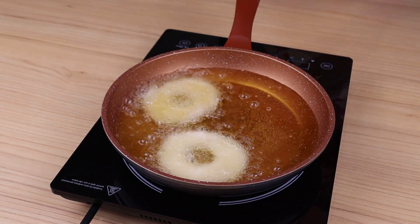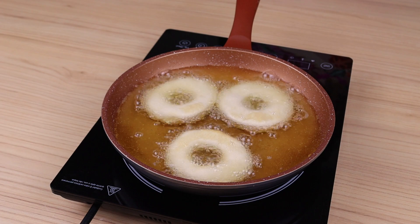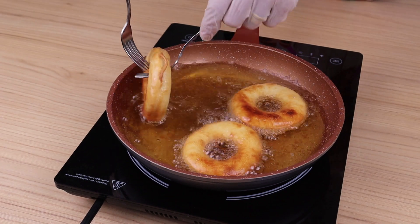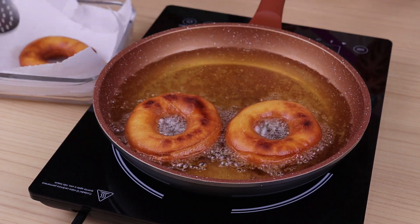Take the donuts and fry them in hot oil, placing them side by side as shown on the screen. It is important that the oil is very hot so that the donuts will be very fluffy inside. When browned on one side, turn them over to brown on the other side, then set them aside in a bowl with absorbent paper.